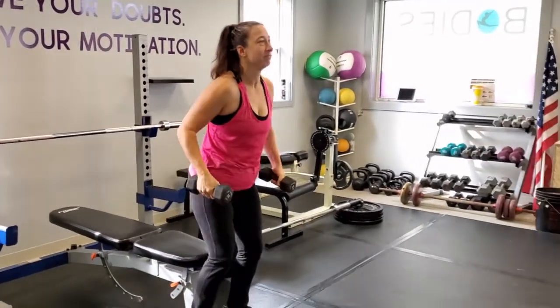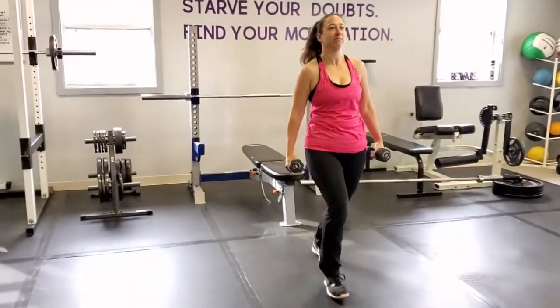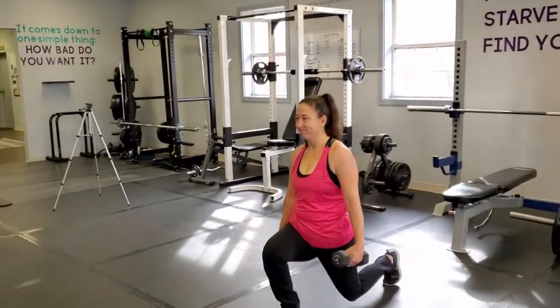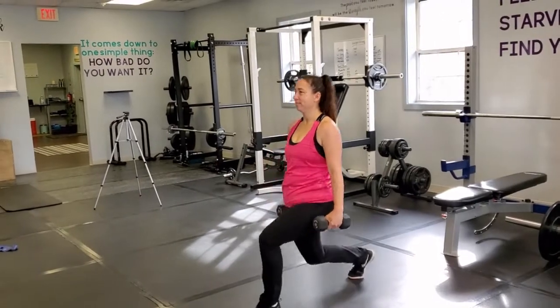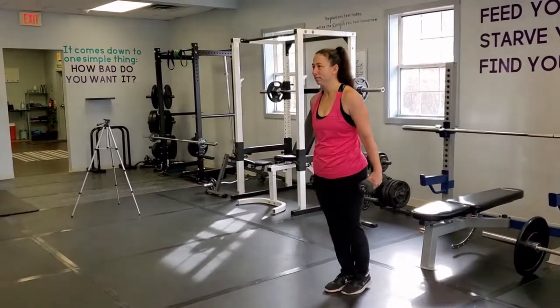Next, when you're done with that, you can stand up and do some lunges with the dumbbells at your side. You want to make sure you get that back knee down all the way like Christy is. Lunges are great for your core stability, your balance, and also your leg strength. It's also very good cardio — your heart rate will get up. You want to do 10 a leg for three sets.